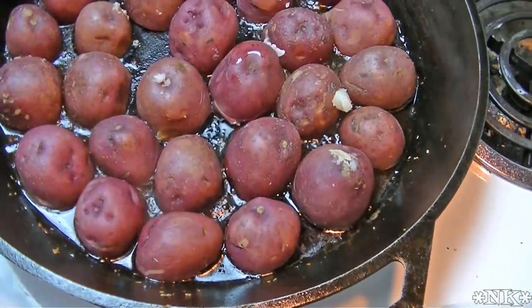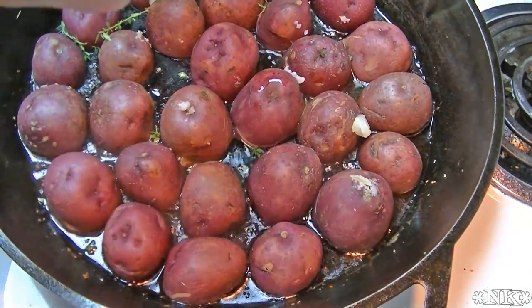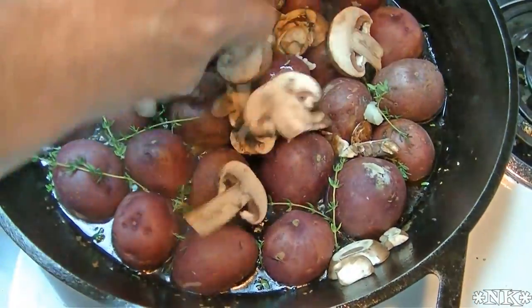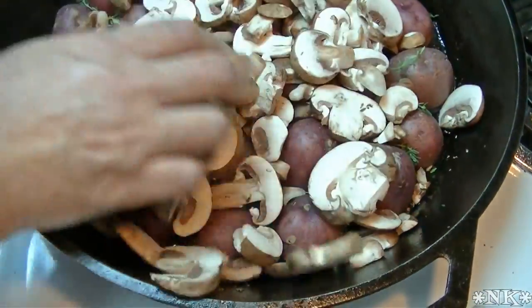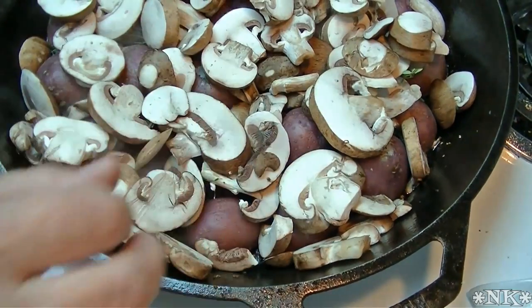The next thing we're going to do is add some thyme — I'm just going to strip some thyme and get it in the pan. Then I'm going to add my cremini mushrooms right in there. These are going to cook down and get in there with the potatoes, and it's going to be awesome.